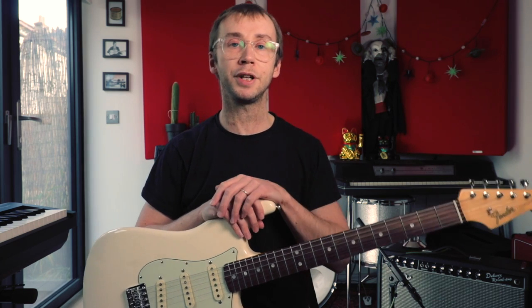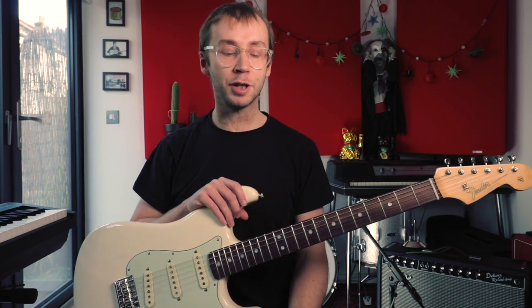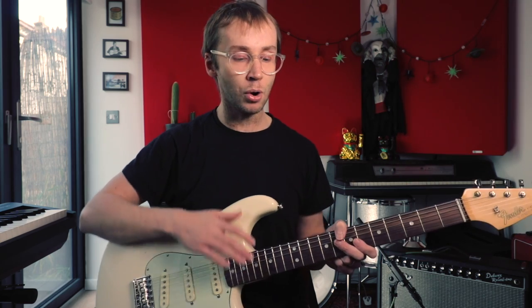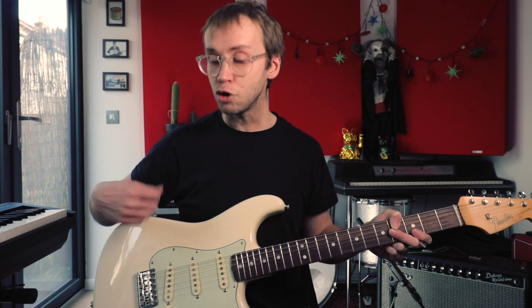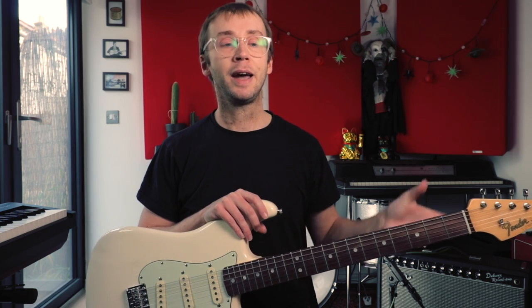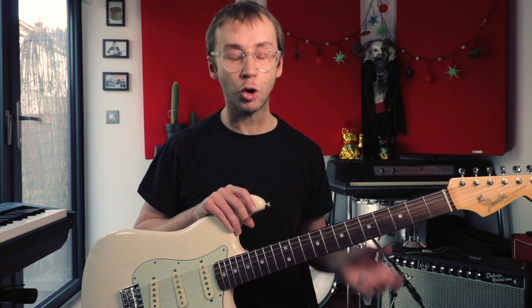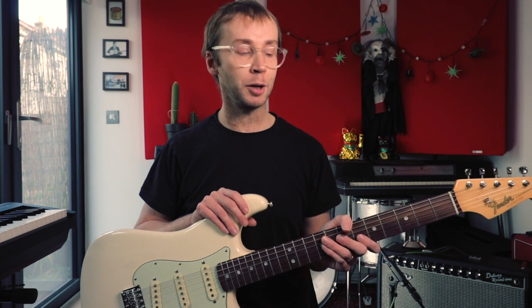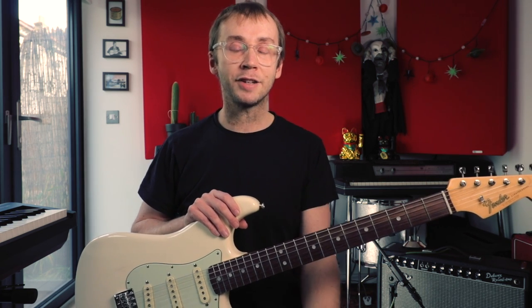There's quite a lot to discuss here, and rather than rush through it and cram everything into one video, I thought I'd split it into two parts. In this part I'm going to discuss the main riff and main melody, talk a little bit about the music theory involved, and also about some of the techniques involved in Misirlou — specifically the tremolo picking technique. In part two I'll discuss the other riffs, the trumpet solo and how you might play that on guitar, and also talk about surf gear and surf sounds. Let's get started.